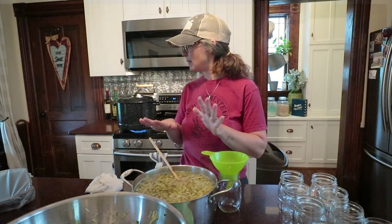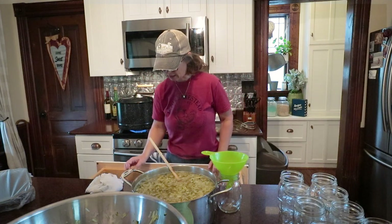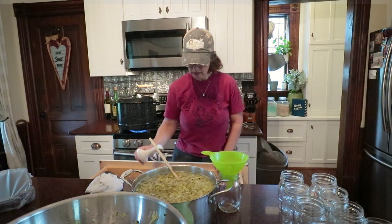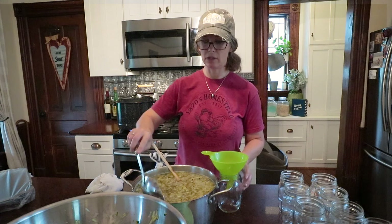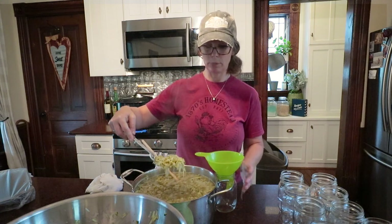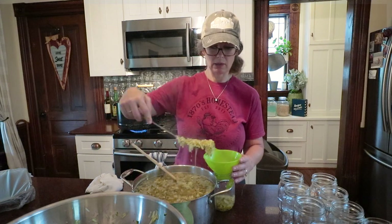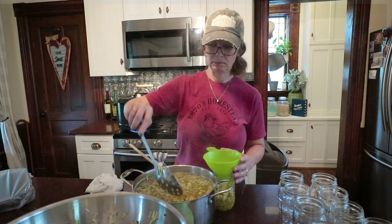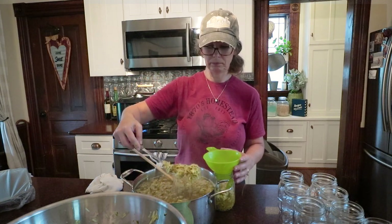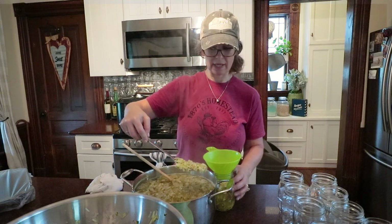My 20 minutes is done. I've got my water bath canner going and I'm going to start jarring up my zucchini. The way I like to do it is to use a slotted spoon to get some of the liquid off, so I fill my jars mostly with zucchini and then just top it off with the juice. You're going to leave a half-inch of headspace.